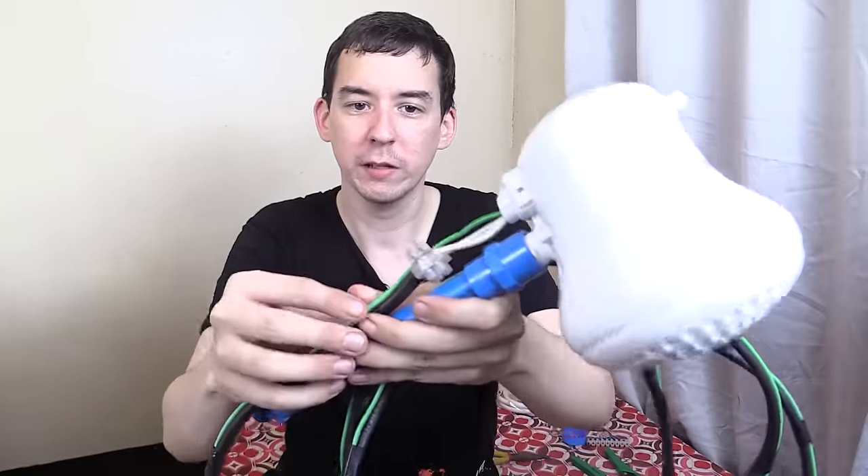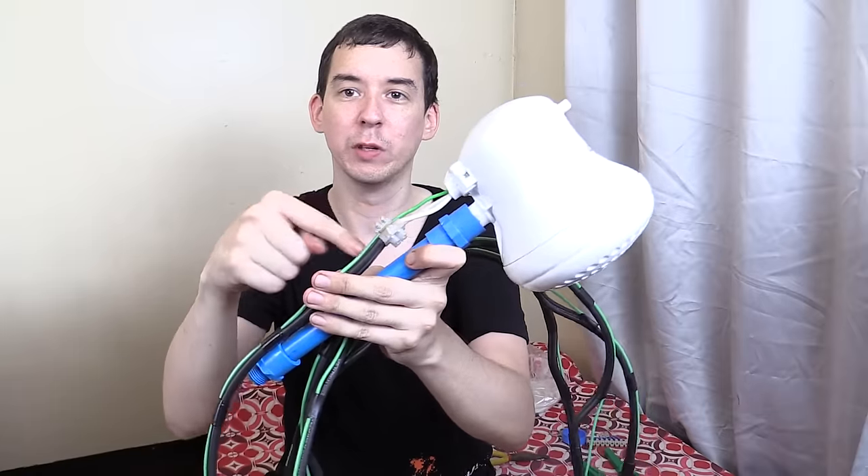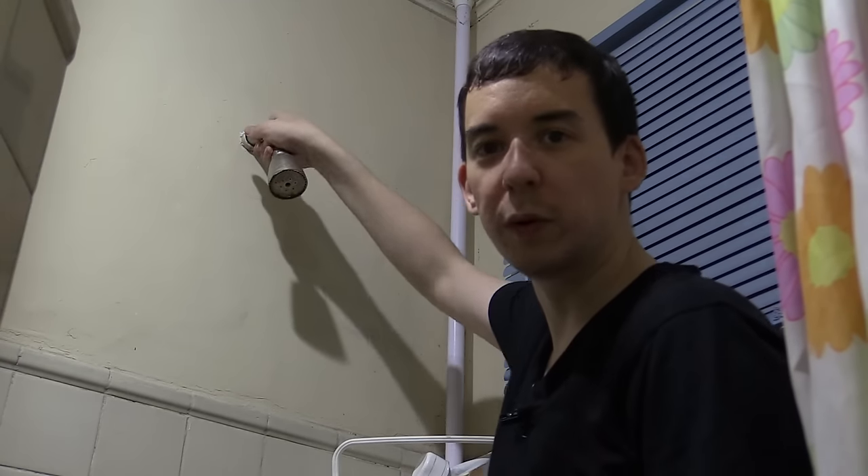Here's the final wiring — I've used connection blocks to join the wires together since this is only a demonstration. I am still going to put electrical tape around them just to make it a little bit safer, but yeah, this is only a temporary connection.